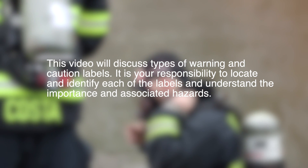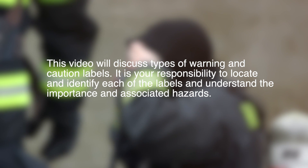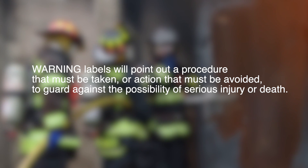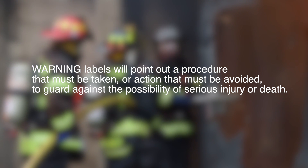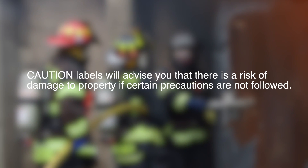This video will discuss types of warnings and caution labels. It is your responsibility to locate and identify each of the labels and understand the importance and associated hazards. Warning labels will point out procedures that must be taken or actions that must be avoided to guard against the possibility of serious injury or death. Caution labels will advise you that there is a risk of damage to property if certain precautions are not followed.